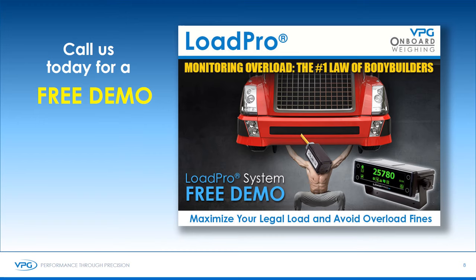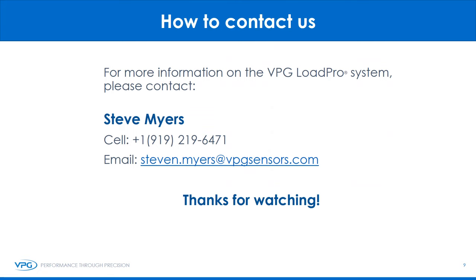If the LoadPro looks like it would be a good solution for your fleet, call to see how you can get a free demo system. Thank you for watching this brief video on LoadPro. Any further questions, please contact me at the following cell phone or email. Thanks again and have a great day.